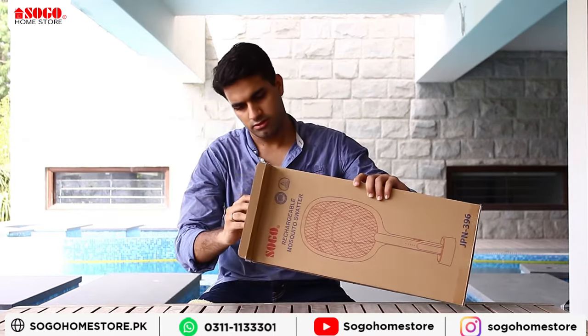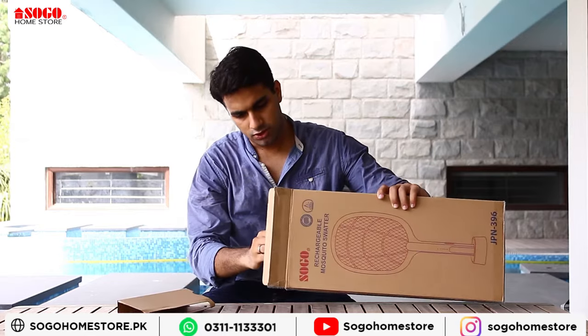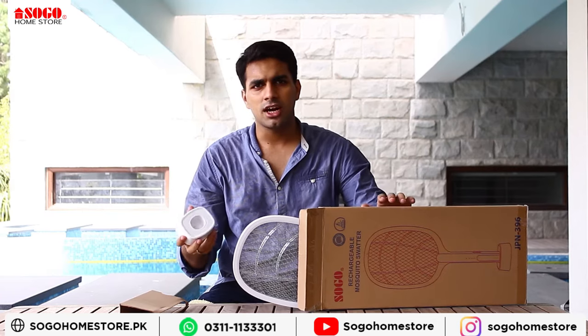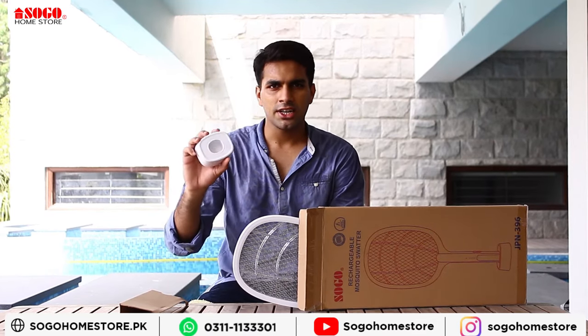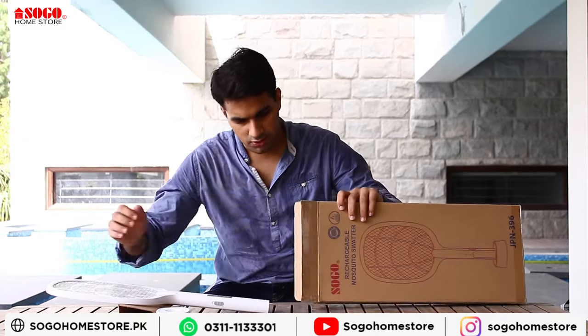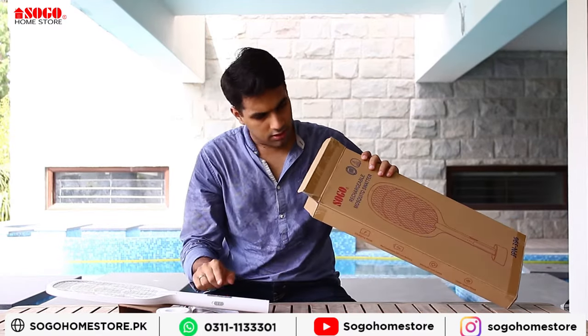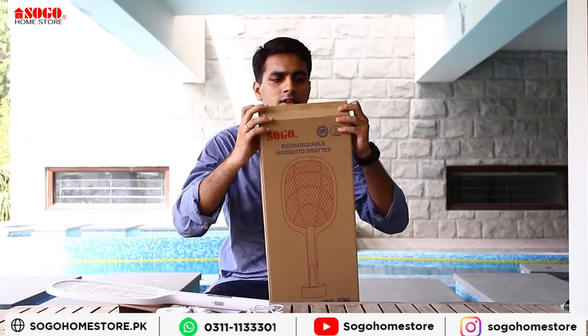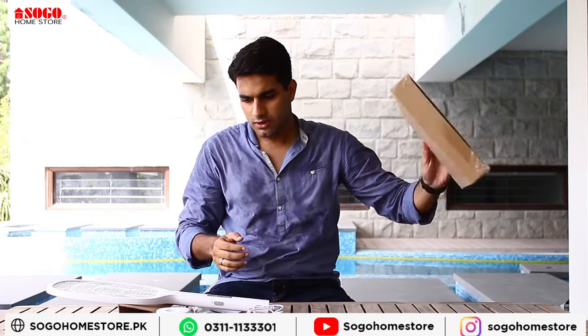This is a small overview of how we can use it. This is basically a chargeable racket. It comes with an adapter and a charging cable.